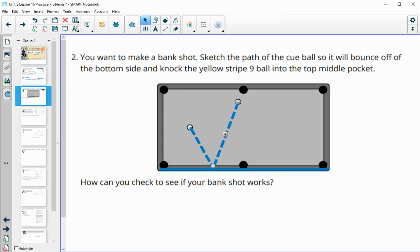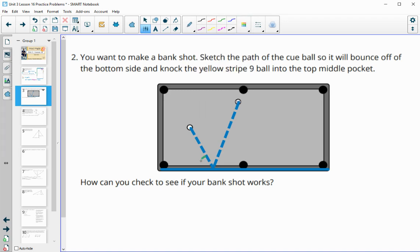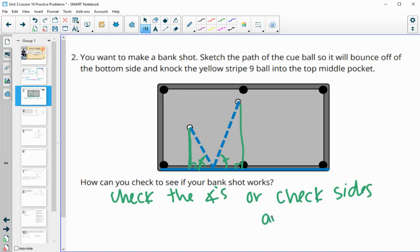The similar triangle created would only go to the cue ball. To check if this bank shot will work, you could measure the angles — measure this angle and see if it's the same as this angle. If it is, these create similar triangles, since this would be a perpendicular distance straight down, sharing that 90°. So we could check the angles or verify that the sides are proportional.